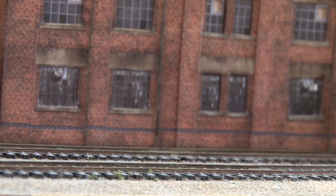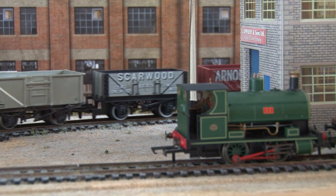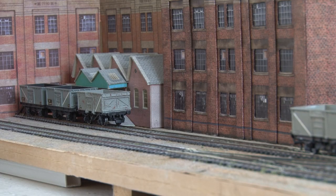Remember, you don't have to have the converter wagon coupled directly to the loco either. Here you can see I've added a few other wagons to the train, and now I can have a rake of six wagons including the two with the older style coupling on the back.